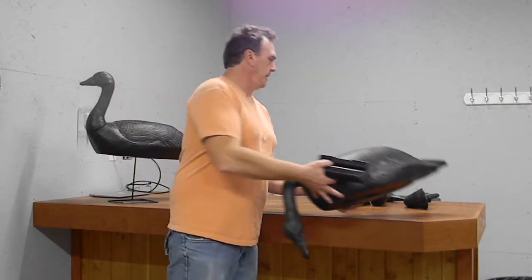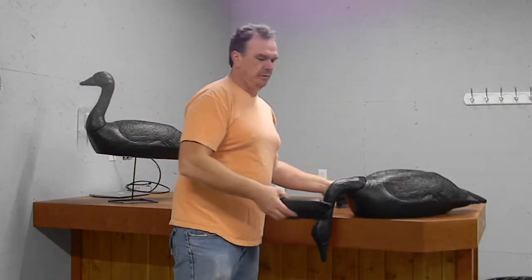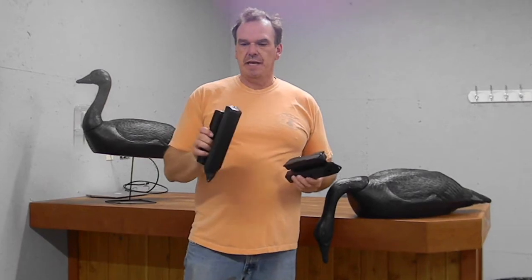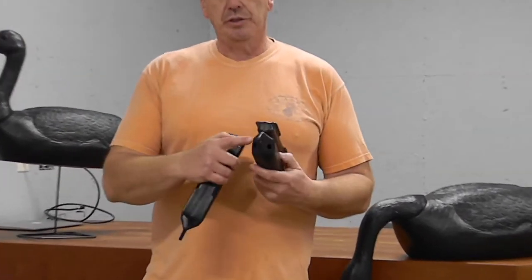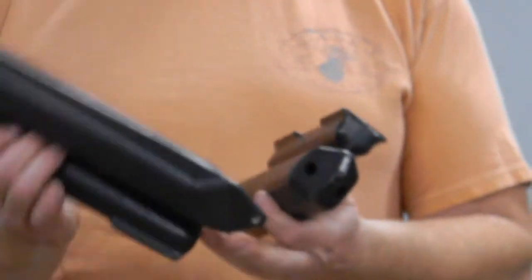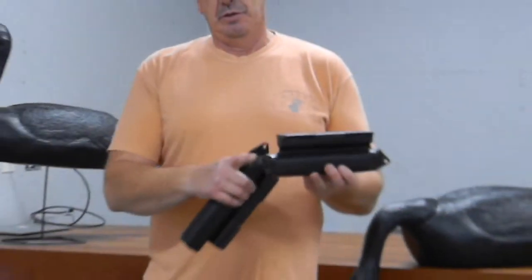With the keels, when we ship them, we ship them empty. They can both be filled with sand, or you can drill out the hole on each end of the keel and let the water be your weight.